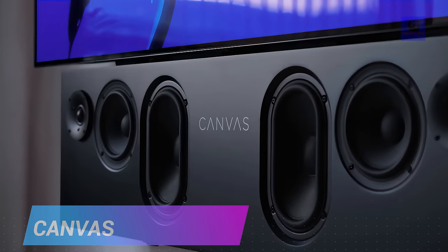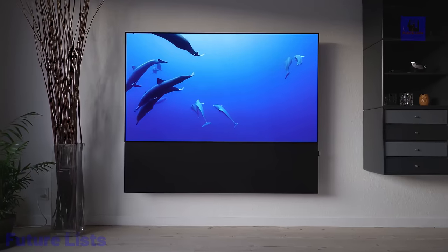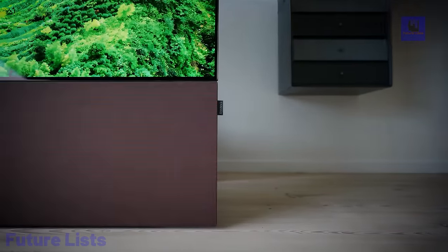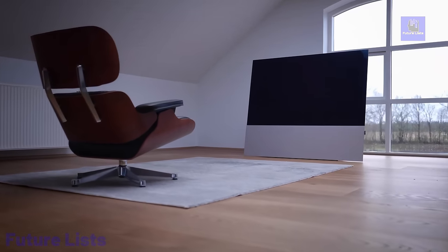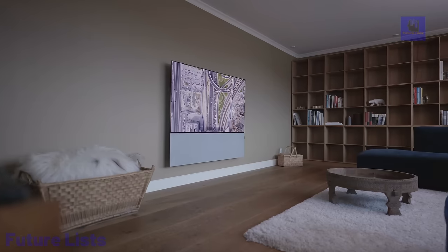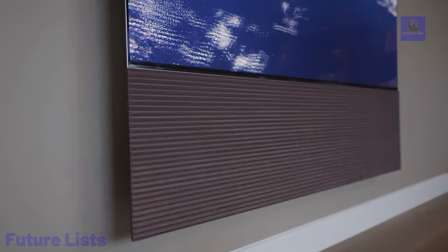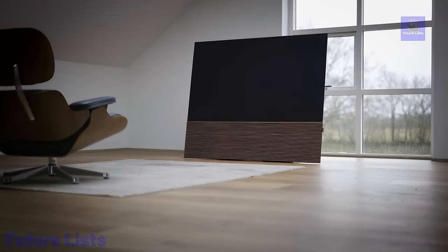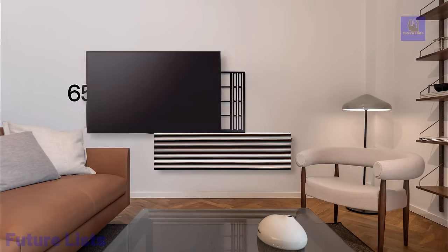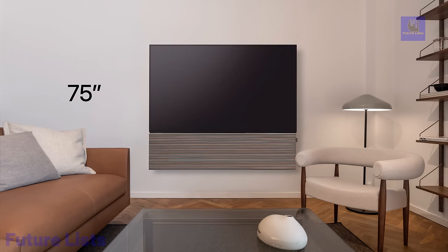Introducing Canvas Hi-Fi Reinvented, a revolutionary TV sound product delivering true hi-fi performance. Combining high-end speaker construction, room correction, and Bach 3D crosstalk cancellation, Canvas offers unparalleled sound clarity, depth, and realism, rivaling standalone hi-fi systems. With a sleek design and versatile options, Canvas seamlessly integrates into your living space. Use augmented reality to visualize the perfect match for your décor effortlessly. Available in four sizes from 55 to 77 inches, Canvas serves as both a hi-fi system and an artistic statement, offering 13 custom finishes for a tailored interior.